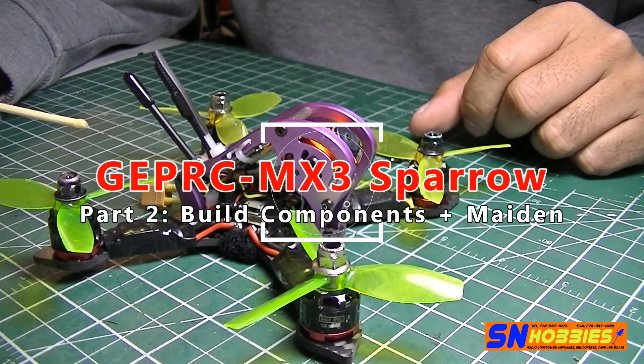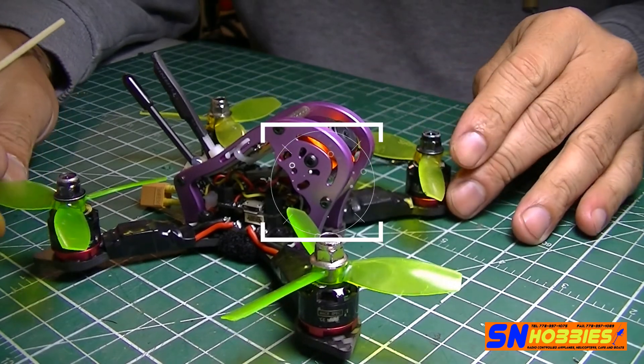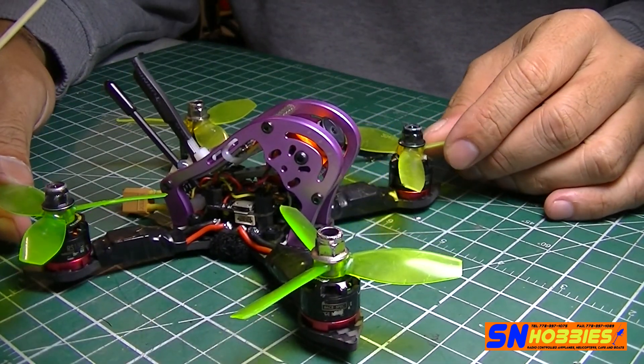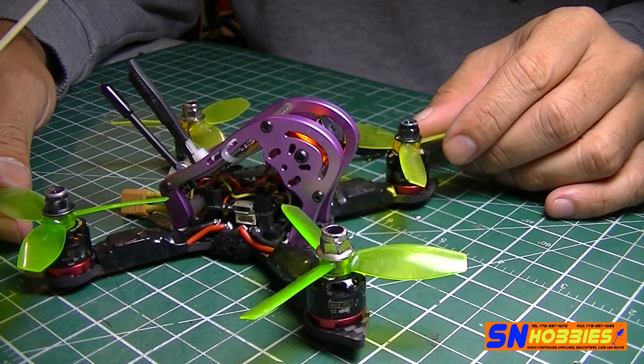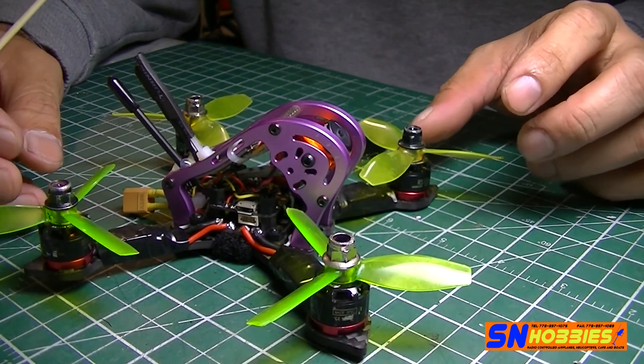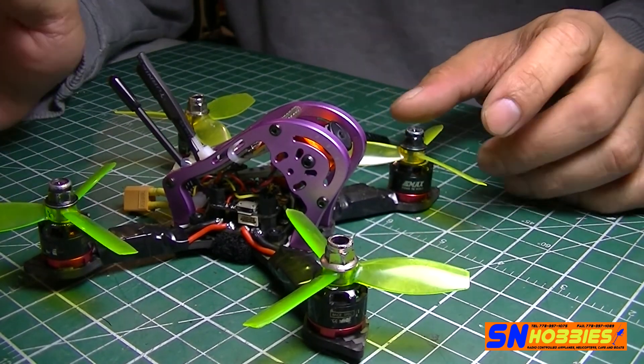Hi guys, it's me again, Fly With Me FPV. What I have here is the built GEPRC MX-3 Sparrow — it's a 3-inch frame that can accommodate 3-inch propellers.